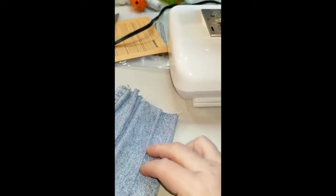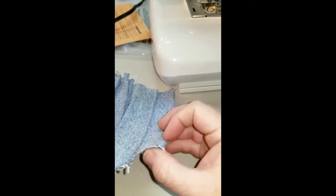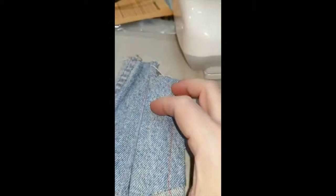This is considered a heavy-duty domestic machine. Here I'm using some medium-weight denim with two layers, and you can see it goes through that very well. No problems with the stitch on either side.